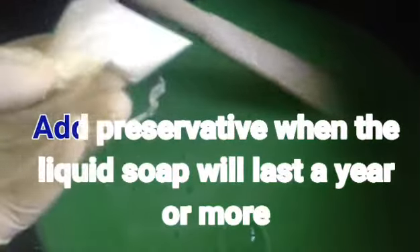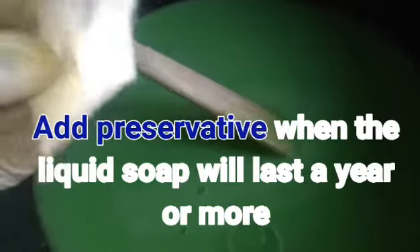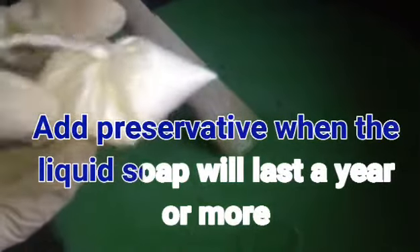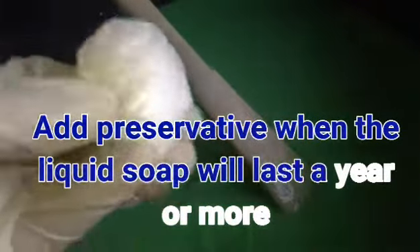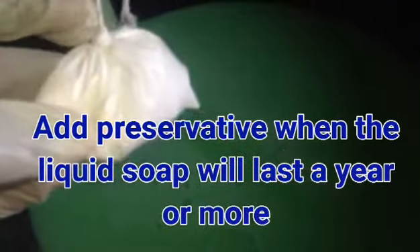This is preservative. You only use this when you are going to keep the liquid soap for a long time — at least two years or more than a year. Since I'm not going to use it for that long, I didn't add it to the solution.